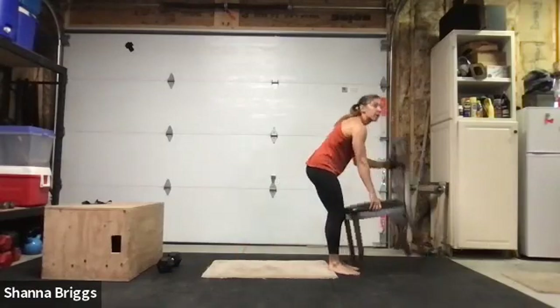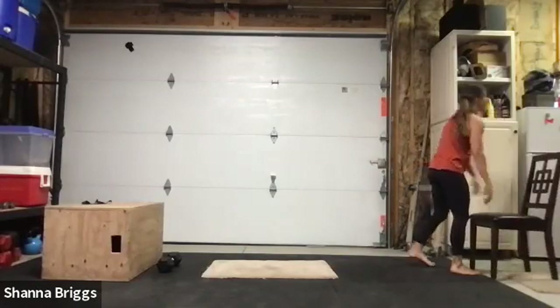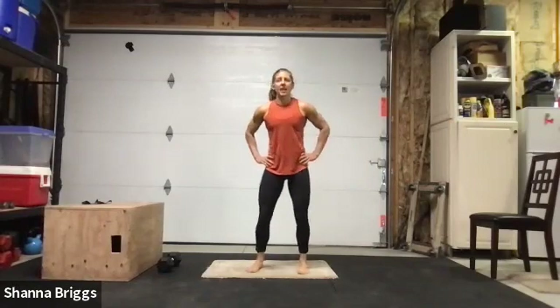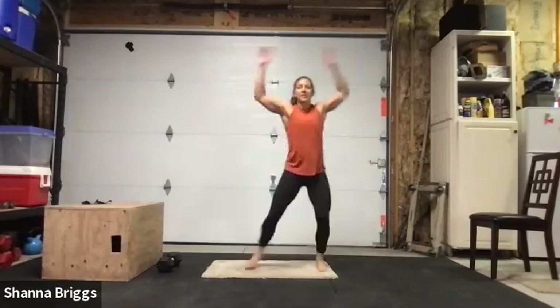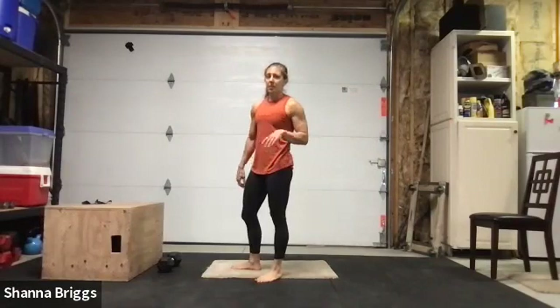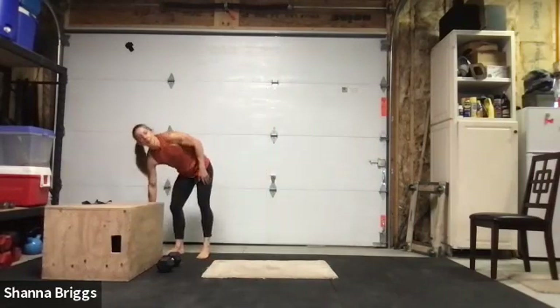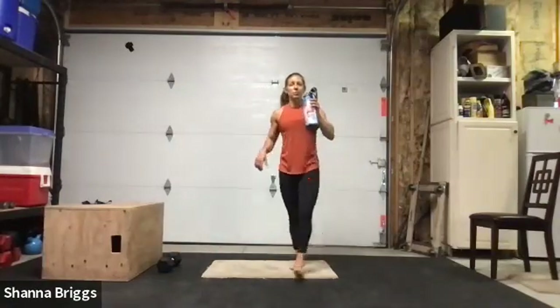We're going to start with burpees in 15 seconds. I'm going to hold weights on the second round for the squats — just going air squats on the first. Burpees going in three, two, one — here we go. Nice wide handprint, step it out. Step or hop, engage those glutes as you reach up. See if you can notice which side you tend to step with and look to alternate. Last one — and everybody rest. Squats are next; you can hold weight if you want, I'm going to go unweighted first round.